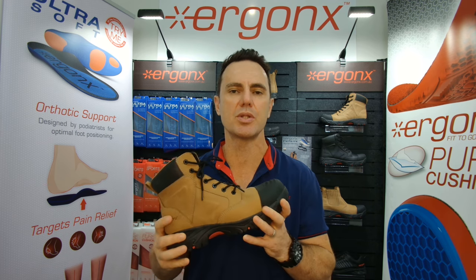Safety boots for flat feet and what do we look for in the podiatry clinic when we're treating someone with flat feet? Hey guys, it's Kent here and I'm the podiatrist from Docpods and Ergonix.